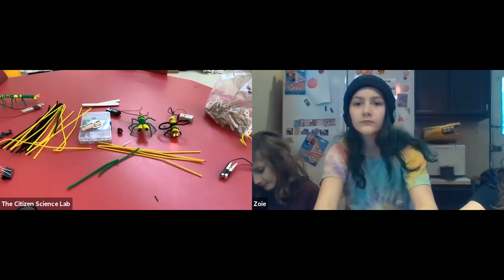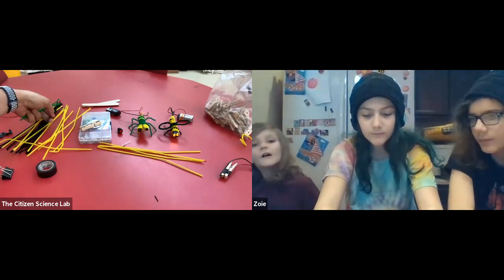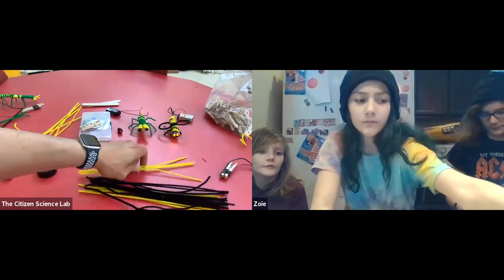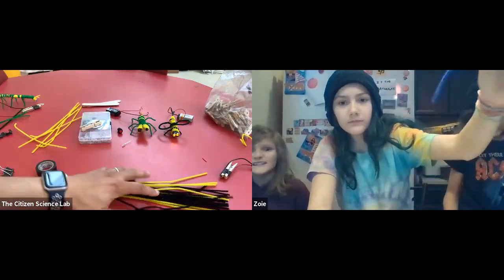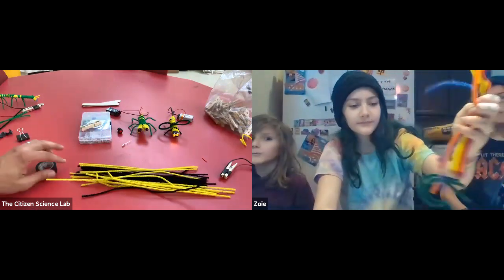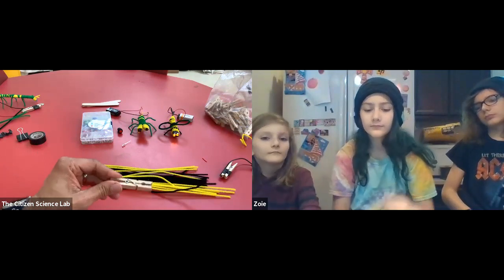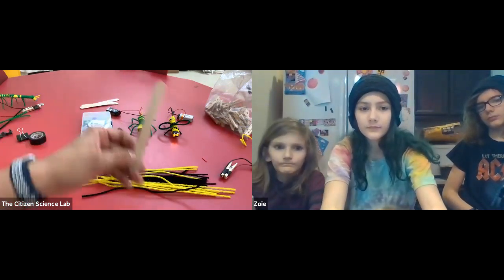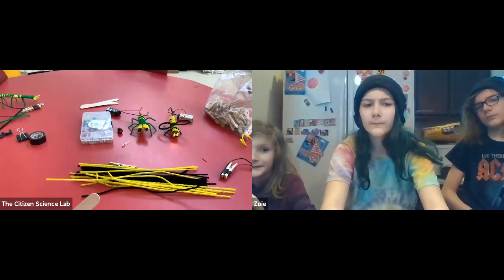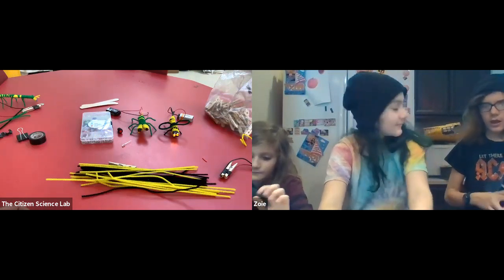Now let's make a bumblebee. For the bumblebee you're going to need black and yellow pipe cleaners. You'll also need either a laundry pen tube or a popsicle stick — the body for the bee is going to be shorter than the praying mantis, so cut the popsicle stick in half if you have scissors.